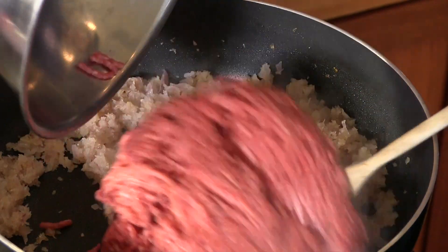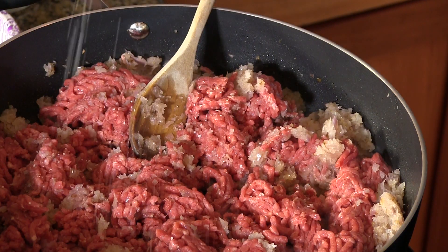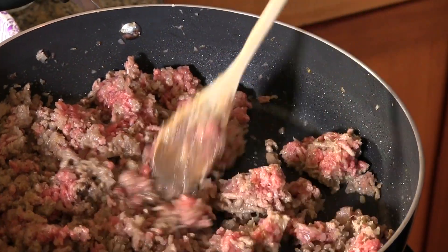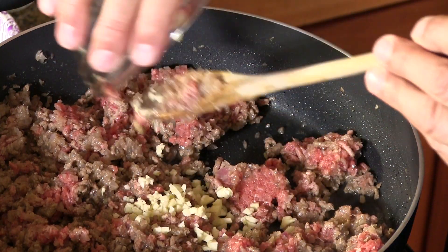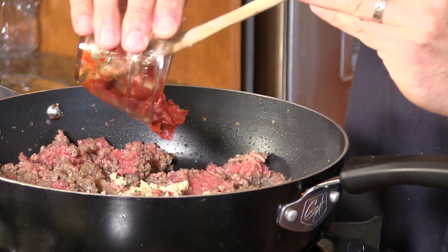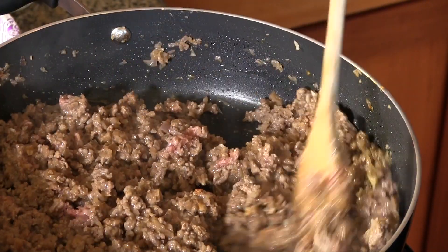Now I'm going to add 25 ounces of ground beef. Get this all broken up here, and a little bit of sea salt. The meat is really starting to mix up with the onion and it's starting to brown. I'm going to add two cloves of minced garlic and one tablespoon of tomato paste. That tomato paste is now incorporated throughout.